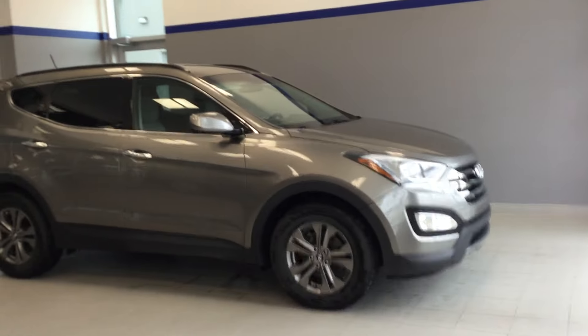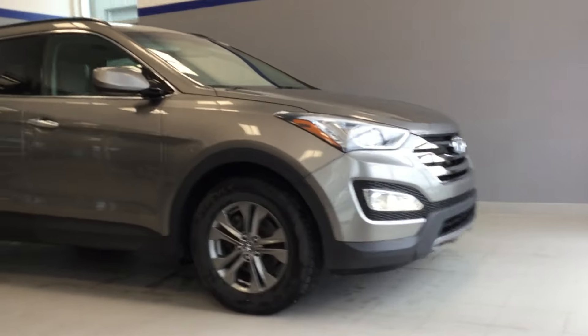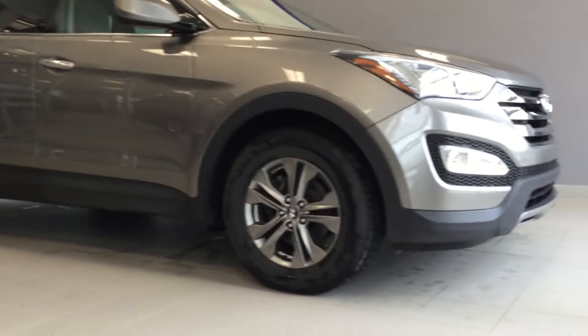Good afternoon, my name is Adam from River City Hyundai. Today we have the 2013 Santa Fe Sport. I'm going to highlight a couple of options for you and take you for a nice walk around this beautiful, sporty SUV.